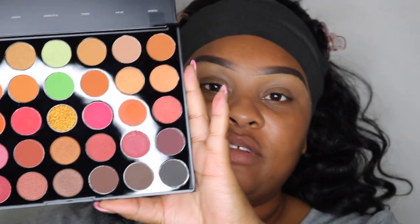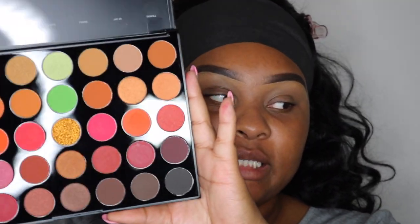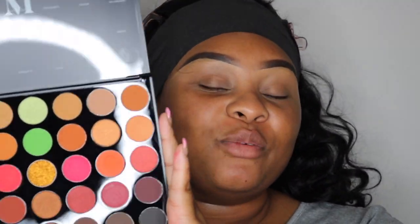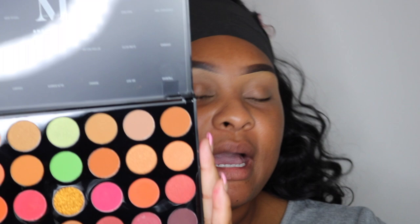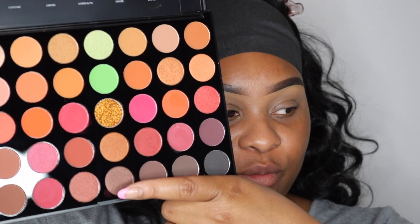If you guys would like to see how I accomplished this look, make sure you guys stay tuned. Now the reason I really got this palette is because it has really all the colors I would usually rock on an everyday basis — the bricks, the neutrals. But then another reason I really got it was because of that lime green right there. I'm not going to say almost every palette is the same, but they always have like a row of this.